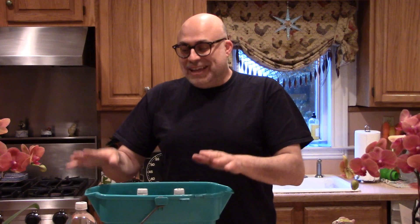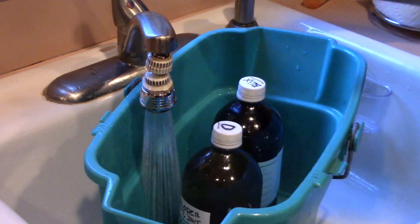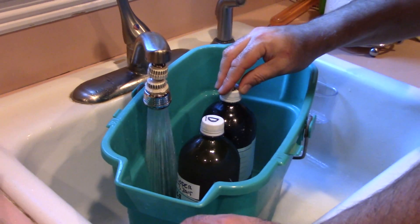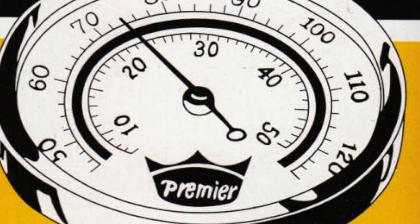First things first: the developer and the Blix need to be heated to about 103 degrees Fahrenheit in order to work properly. So the first thing I'm going to do is put them under scalding hot water in this bucket so they can come up to temperature so we can process the film. I simply put my chemistry in the bucket and use scalding hot tap water to completely fill up the bucket to bring the chemistry up to temperature. What I forgot today that you will need is a thermometer.